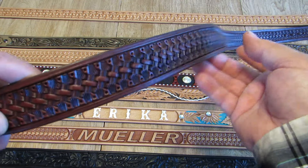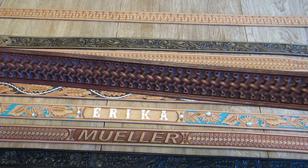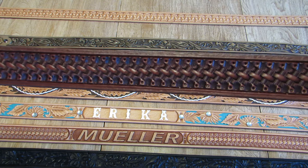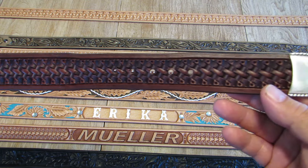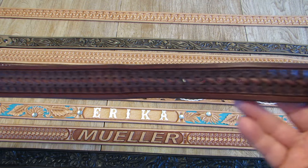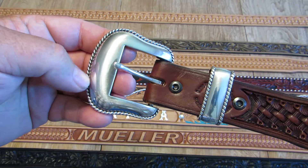Here's our brown leather basket weave pattern. This is the inch and five-eighths main body tapered down to inch and a half at the buckle. And this has our rope edge buckle set.